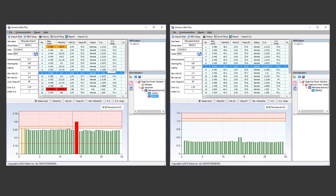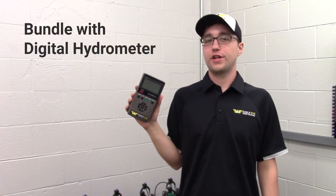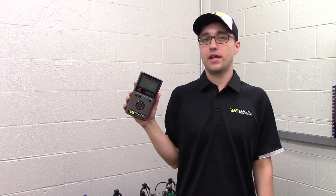The IBEX Ultra and Pro include the comprehensive battery management software for logging management data, easily viewing graphs, tracking history, and creating reports. Additionally, the IBEX may be bundled with one of our digital hydrometers for a complete solution for testing to IEEE and NERC standards.